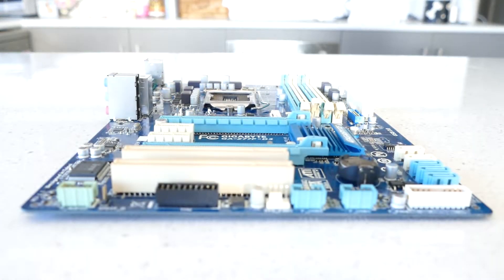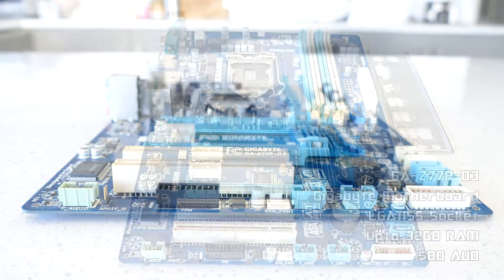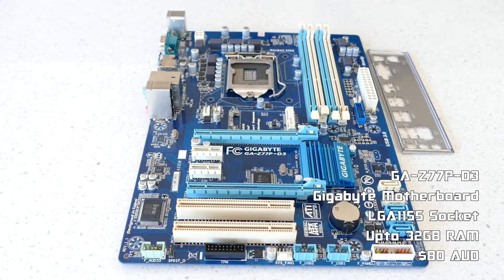A Z77 motherboard for the 3570K was hard to find, so I purchased this Gigabyte GA-Z77P-D3 motherboard from AliExpress for $80.